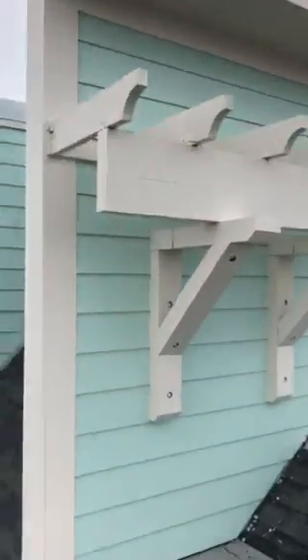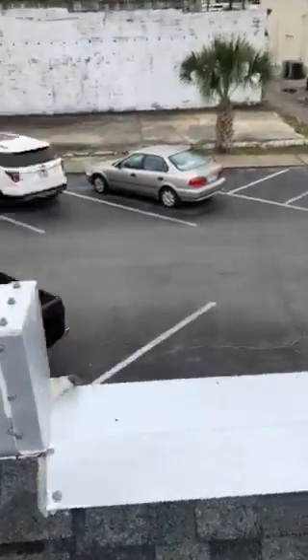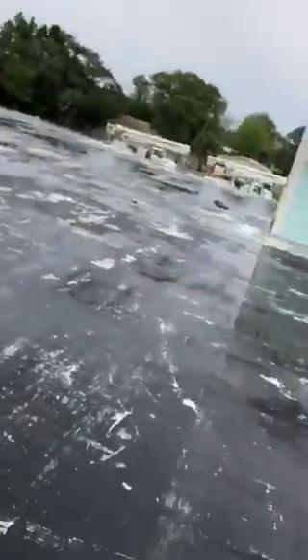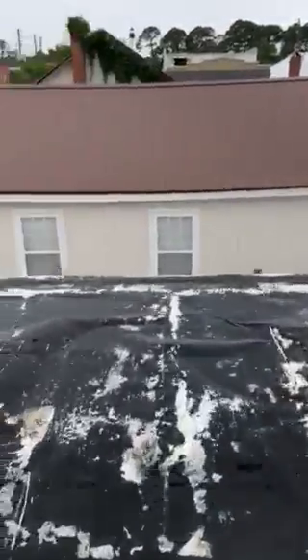But the front is very nice — they did a great job, looks very good. It's a good roof system. They have a lot of roof vents over here, so it dries out the system pretty well.